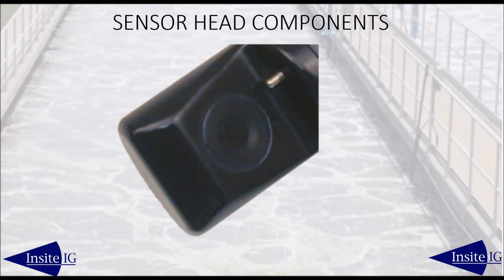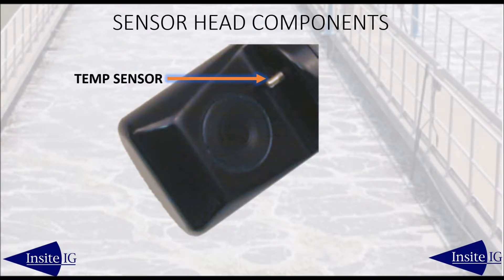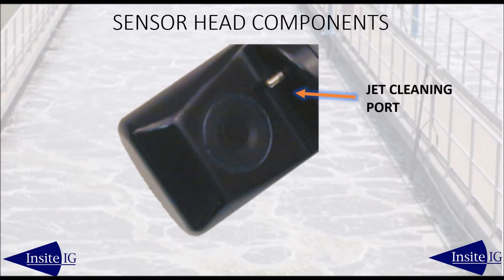The three main sections of the sensor head are the proprietary DO sensing element, the temperature sensor to automatically compensate for changes in process temperature, and the jet cleaning orifice that can direct an air or water blast across the sensing element to keep it clean.